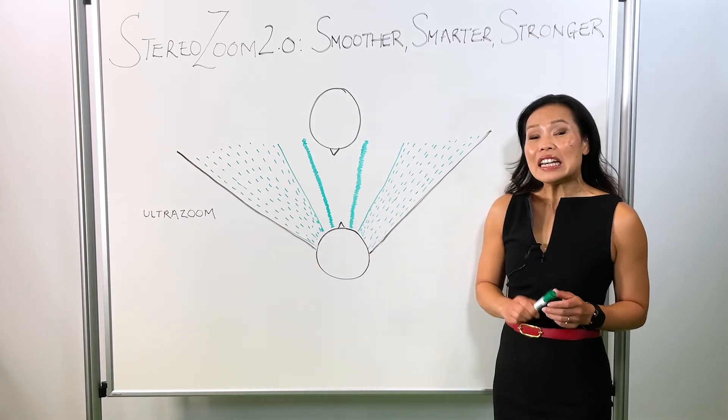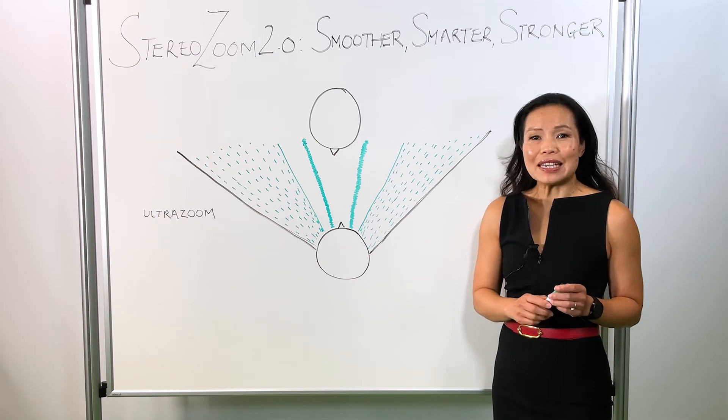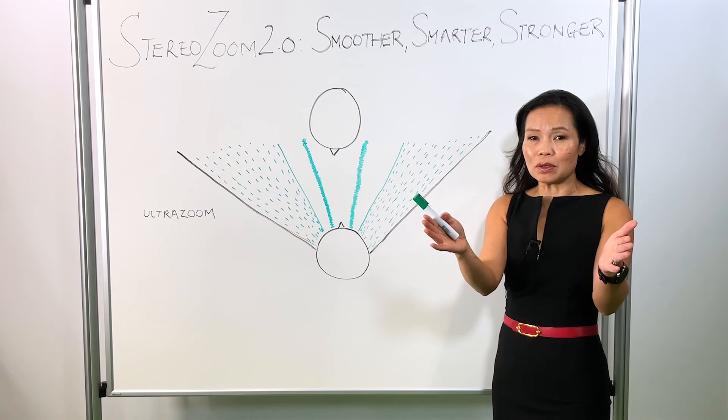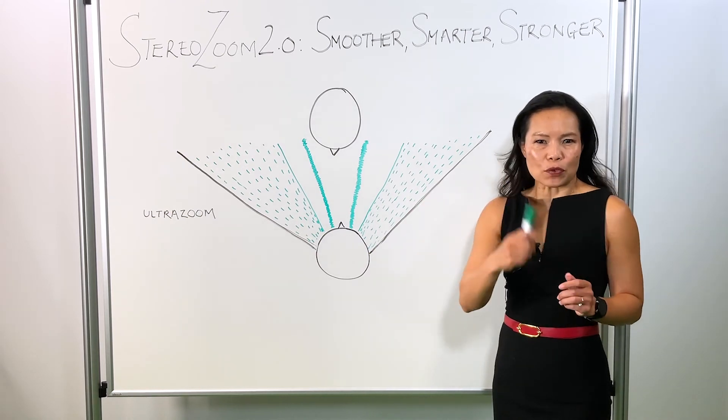Stronger. The hearing care professional or the end user is able to focus the strength even more — even more focus to the speech from the front.